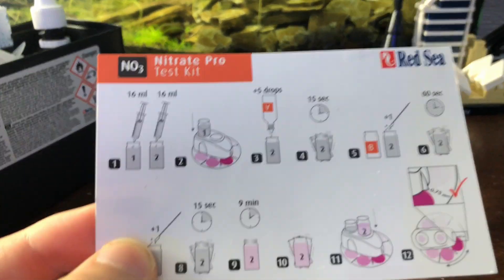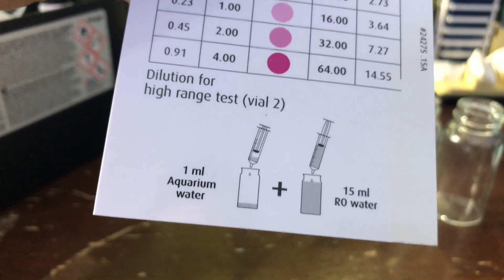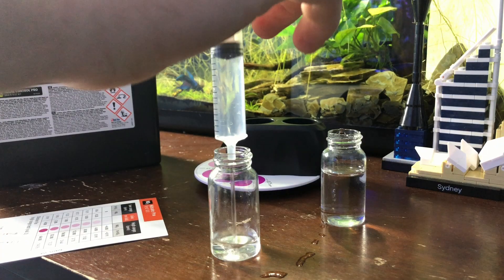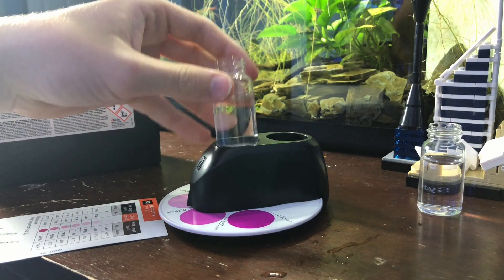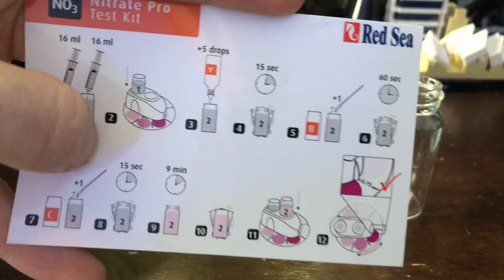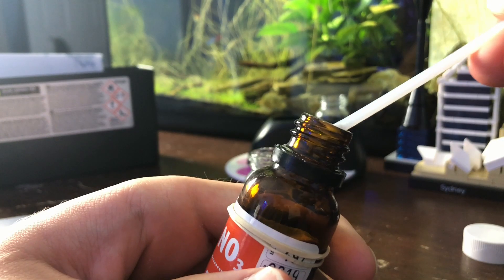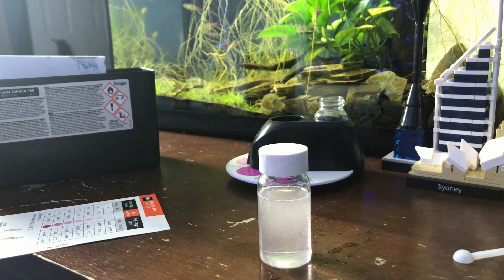The nitrate card shows you the instructions. First, you get 16 milliliters of tank water. I'm actually going to do the diluted test, which is 15 milliliters of RO water and one milliliter of aquarium water — that tests the high range. If you have nitrates below four, you're fine, so there's really no point in doing the low range unless you're trying to get your nitrates up or checking your cycle. I just want to make sure they're at four or below. Once you have that, you put the control in the reading section. Add five drops of solution A to the test vial, shake for 15 seconds. Add one scoop of powder B, shake for 60 seconds — that takes a while to dissolve. Add one scoop of powder C, shake for 15 seconds. Then wait nine minutes for the color to fully react.